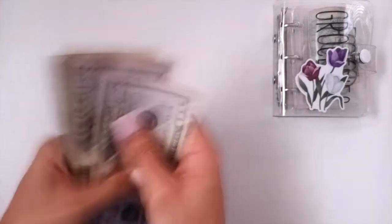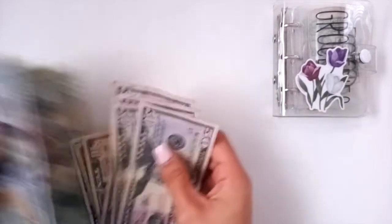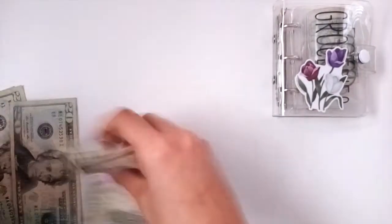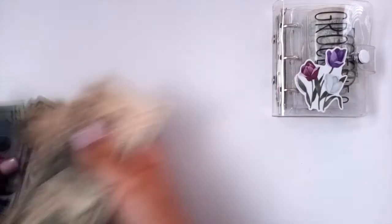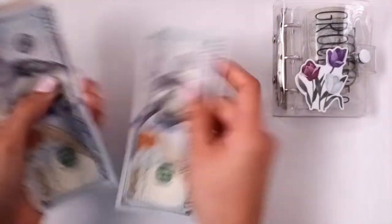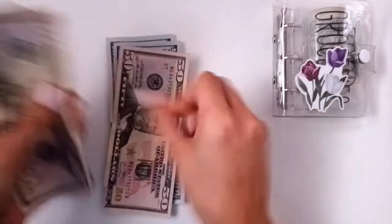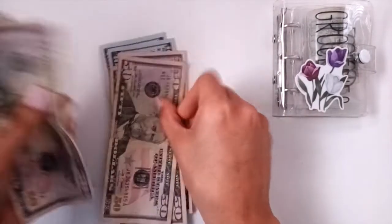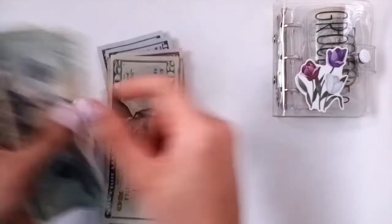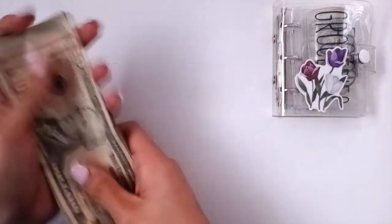So this is 500. I'm going to do that one more time because the way I was doing it just kind of made me feel a little weird. Okay, let's go ahead and do this. 100, 200, 50, 300, 50, 400, 20, 40, 60, 80, 90, 500. There is 500 in here. Okay, perfect.